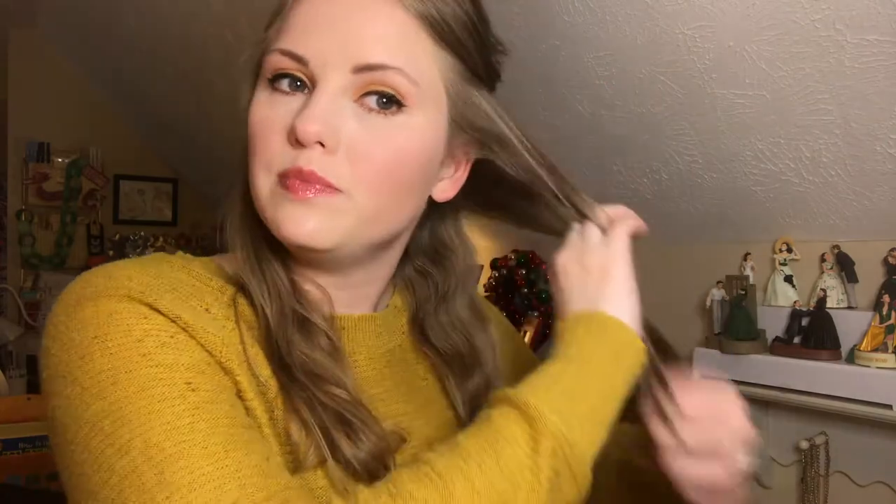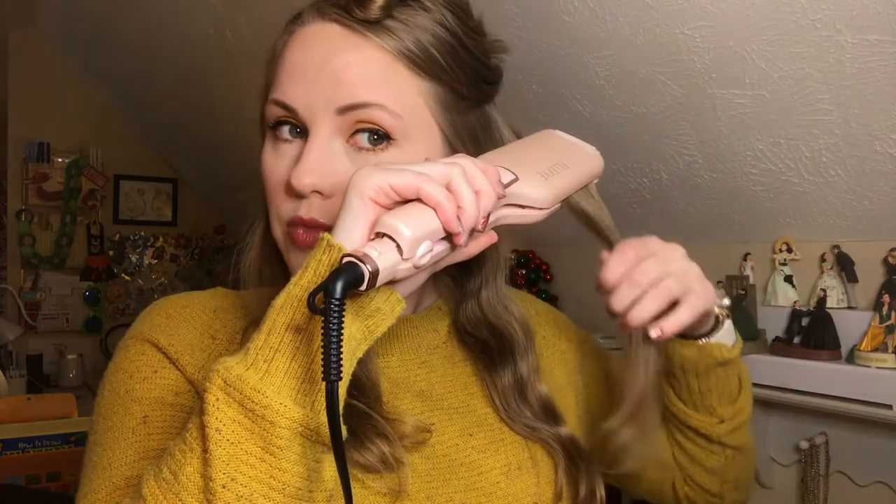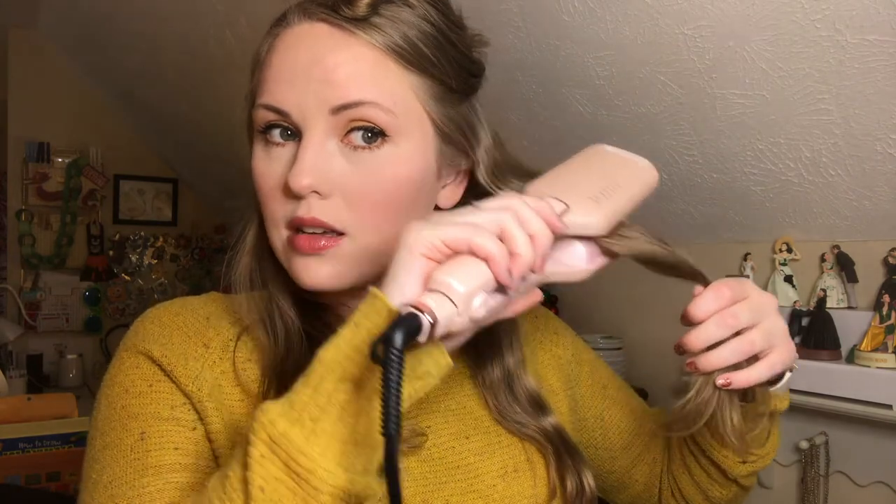We have a little beachy, crimpy wave! I'm very excited, I'm digging it. My hair is pretty naturally wavy, and then this is the one I just crimped. You can see it gives it a little more definition. This is on the lowest heat setting, so I'm going to do the same thing on this other side.